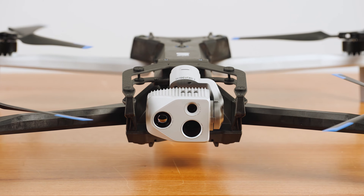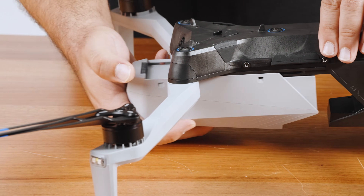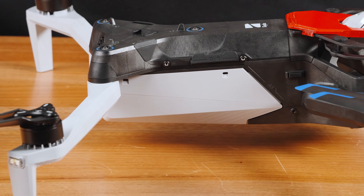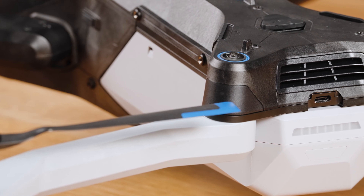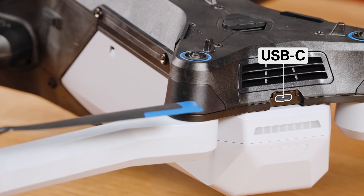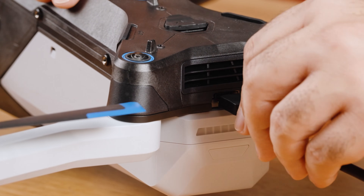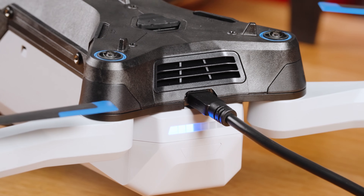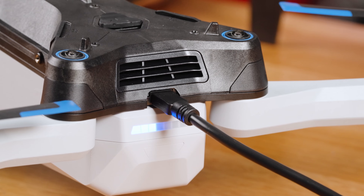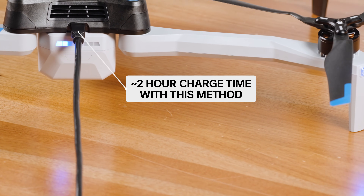It will take about one hour to fully charge a depleted battery using the 230W fast charger. You also have the option to charge an X10 battery in the drone itself. First, insert the battery into the drone — align the battery with the rails and slide toward the sensor package until the magnets engage. Locate the USB-C charging port on the back of the drone above the battery; this is the only USB-C port that can be used for charging. Insert the 100W adapter and plug into a power source. The lights on the battery will turn on and indicate the current charge level. Charging is complete when all lights are solid blue. Using this method, it will take about two hours to fully charge a depleted battery.